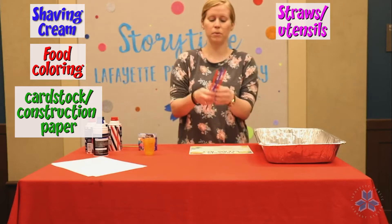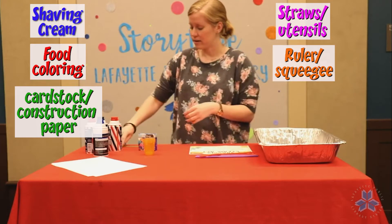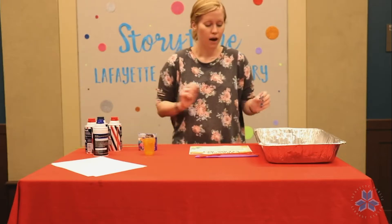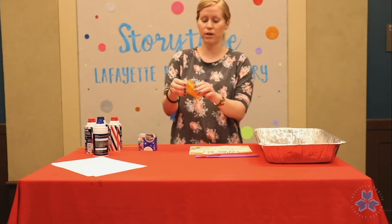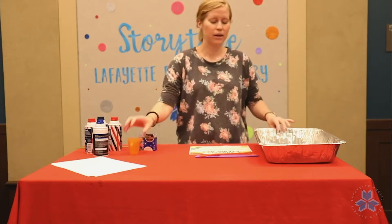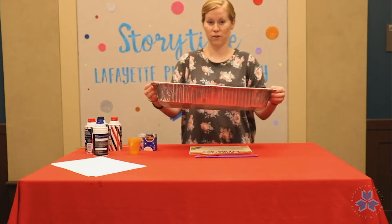You'll also need some straws or plastic utensils for stirring and a straight edge or a squeegee — I'm just going to use this ruler. We're going to do two different methods: in the first you need small containers for your shaving cream paint, and in the second you need a large shallow pan to put shaving cream in.